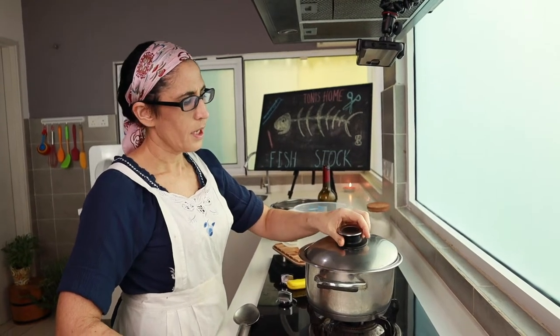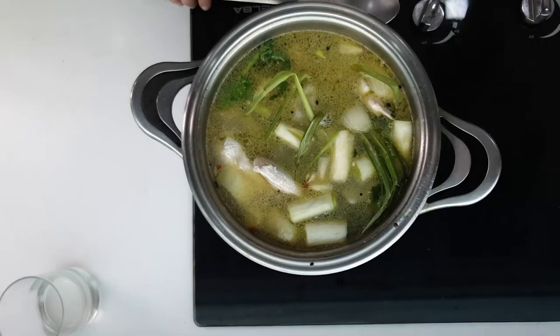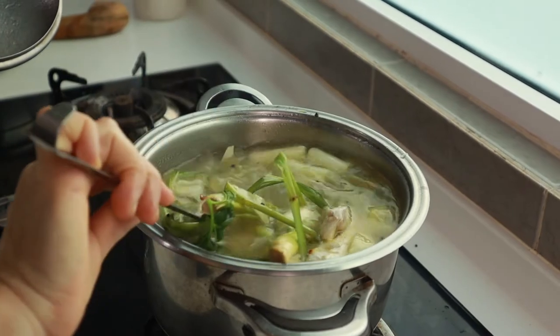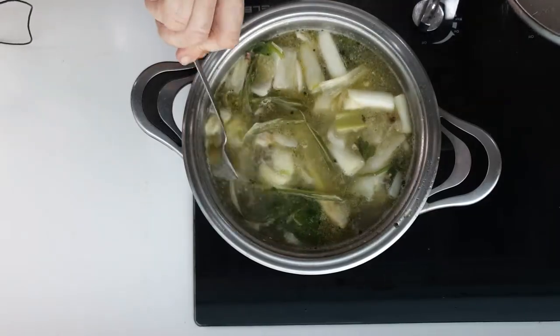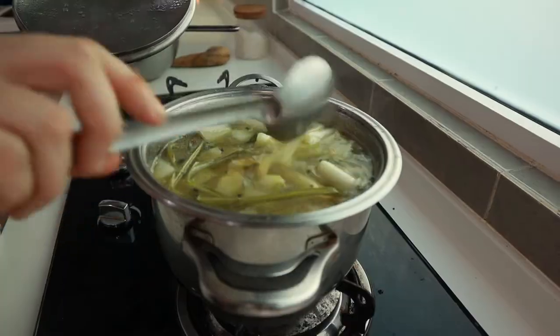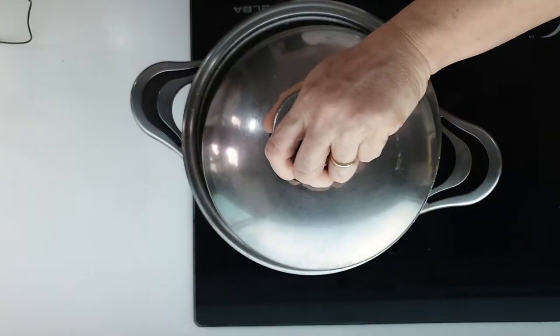This keeps the temperature constant and decreases the rate of evaporation. We'll leave a little gap, or else the broth might overflow. Simmer for around one hour. Some people like to skim, but here at Tony's home, we do not like doing that. In fact, if you cook slowly, the broth will be absorbed and you won't lose the coagulated proteins and other nutrients.